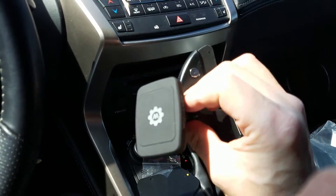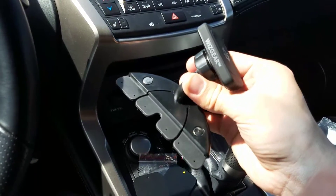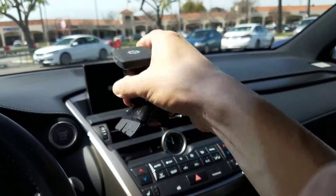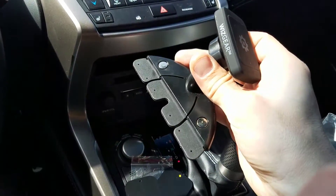Today I have a review for a magnetic car mount, and this one mounts into your CD player. This doesn't mount into your vent, and it doesn't have a suction cup where you can mount it on your windshield or your dashboard. This is for your CD player.